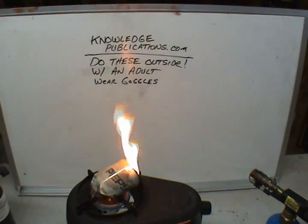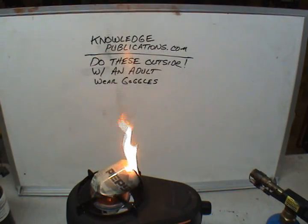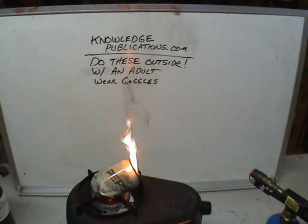You saw how much sawdust I put in — it was not much, just about an inch to an inch and a half in the bottom. And you're getting a lot of flame off of here. What you're going to have left over in the bottom is basically charcoal. Voila — there's sawdust and a soda can.